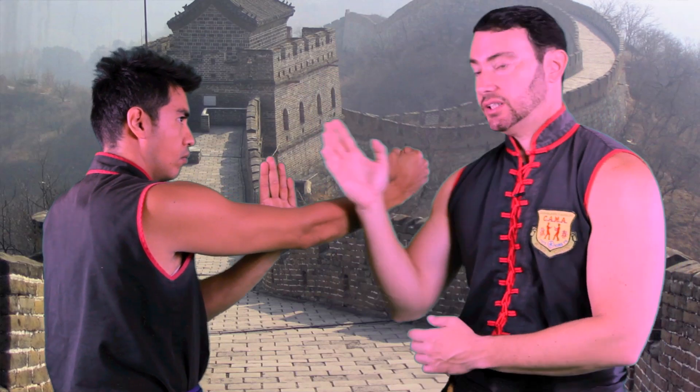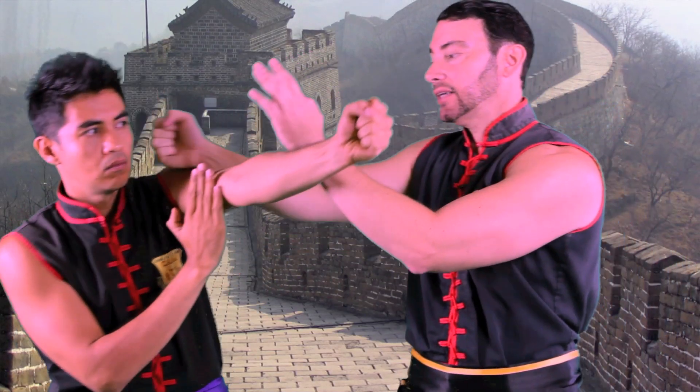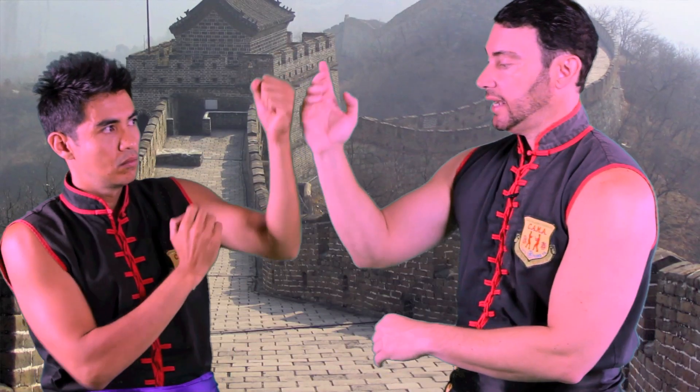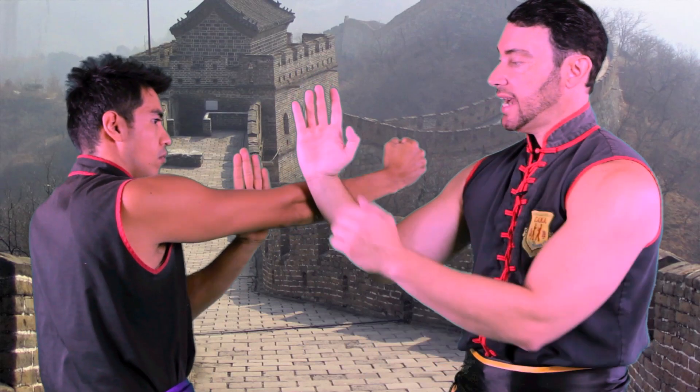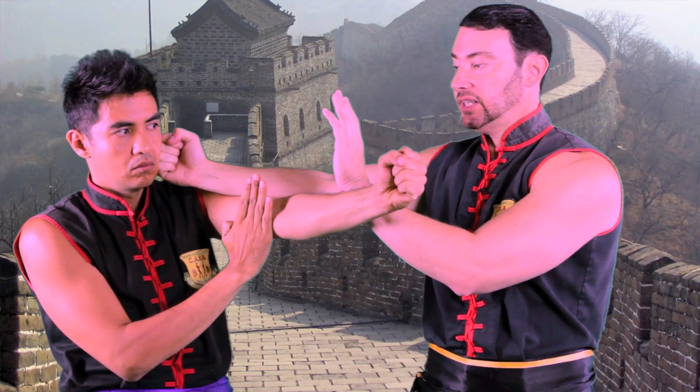I can do Wu Sao two ways. I could push forward with it, or if he's in another stance, I could deflect with Wu Sao on the side. This way the palm is facing him. The forward way, the palm is facing out and coming forward towards him into the punch. The side way, the palm is facing him.